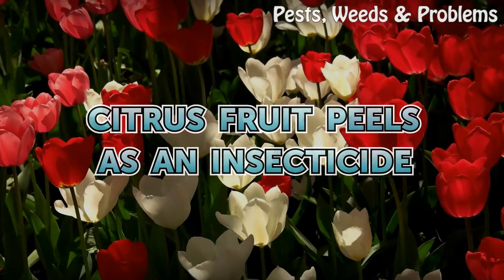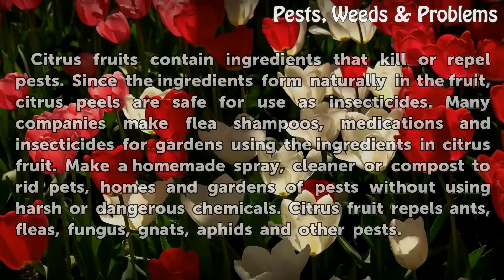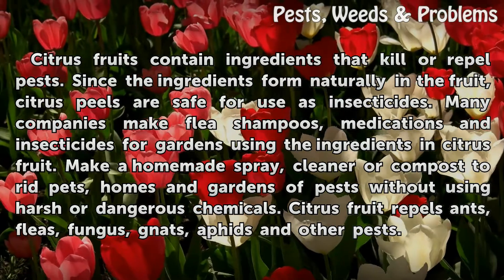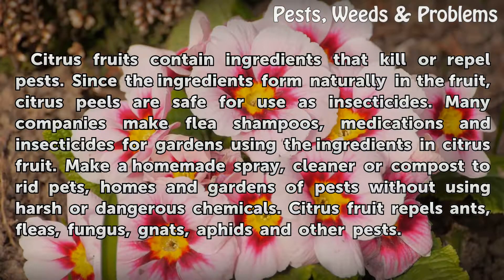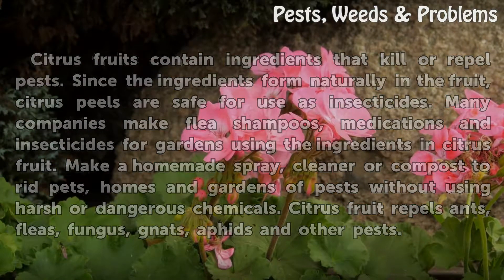Citrus fruit peels can be used as an insecticide, as citrus fruits contain ingredients that kill or repel pests. Since these ingredients form naturally in the fruit, citrus peels are safe for use as insecticides. Many companies make flea shampoos, medications, and insecticides for gardens using these ingredients. You can also make a homemade spray or compost to rid pets, homes, and gardens of pests without using harsh or dangerous chemicals. Citrus fruit repels ants, fleas, fungus, gnats, aphids, and other pests.